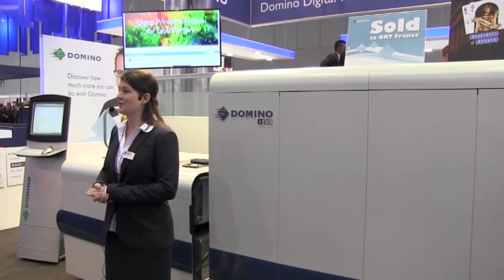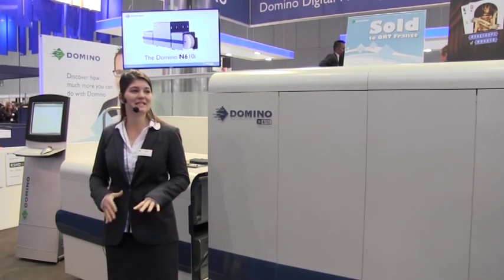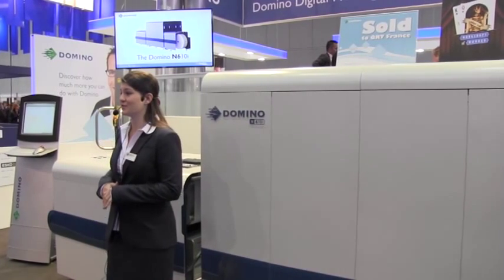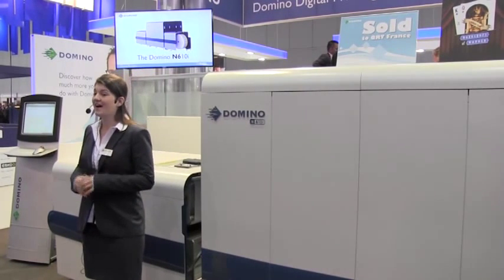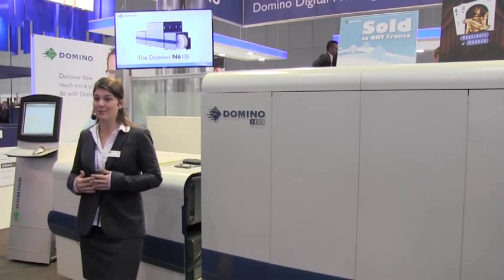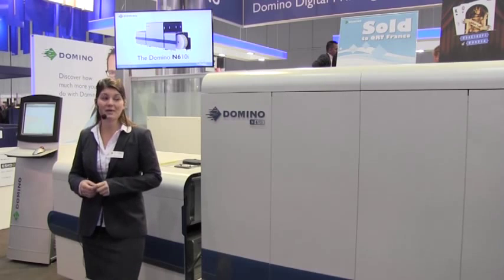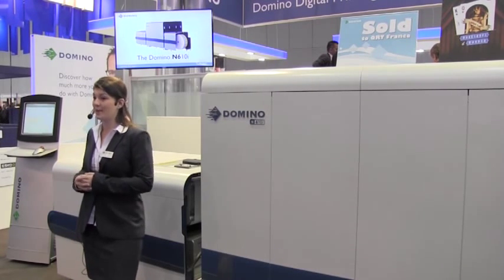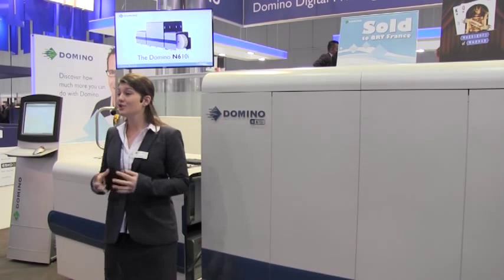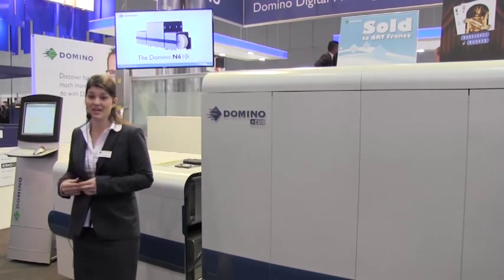Hello and welcome to Domino's stand at Label Expo 2013. It's great to be here today for the international launch of the Domino N610i. I'm Lizzie and I'm talking through the Domino N610i Digital Label Press. I'll be supported by Heath and Rob, and if you have any questions for the end of the presentation we'll be more than happy to answer. During this session we will be printing food labels for the inkjet tray.